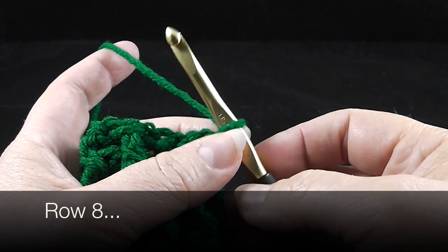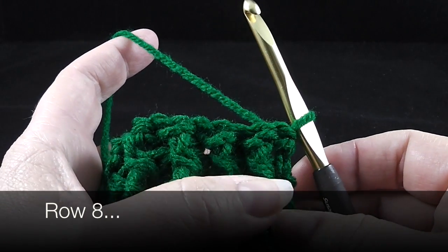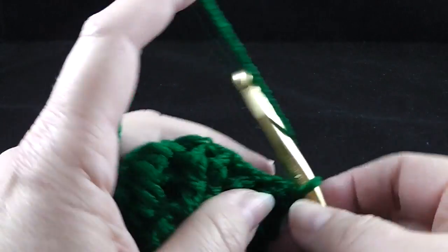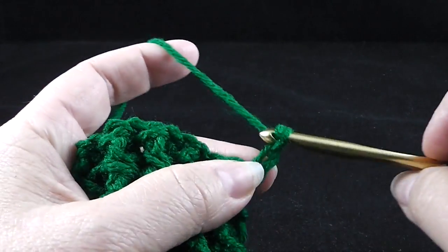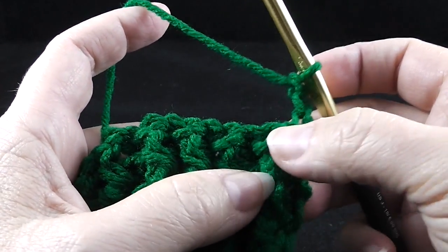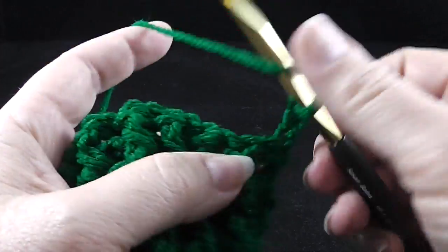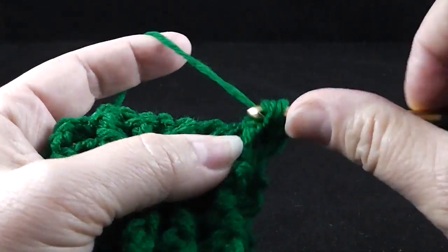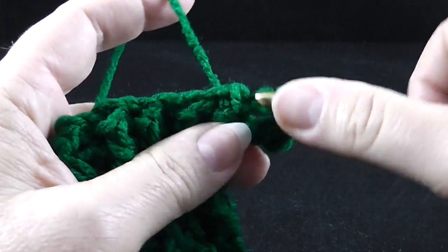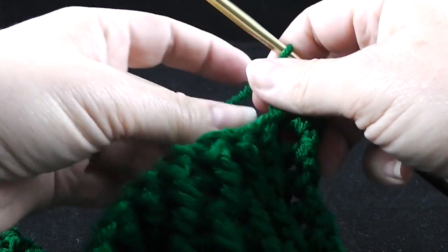Before we do the cabling, we are going to do a few stitches of the ribbing. We're going to chain three and starting in the next stitch — remember, we don't work in the end stitch — we're going to front post treble crochet around the next stitch. These are trebles now, and then we're going to back post treble around the next stitch. Just to repeat myself: these are trebles we're working in this situation. In rows to follow, we are going to alternate — sometimes front post double, sometimes front post treble — so pay attention to which we are working and when.